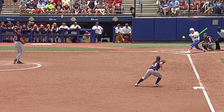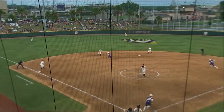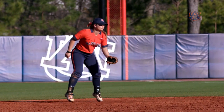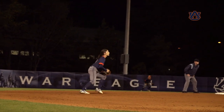The first thing we discuss when talking about the hop is the timing. We want to be at the top of our jump at the point the hitter makes contact with the ball. Some players hop two to three inches, some hop six to eight inches — either is fine as long as you're at the top of your jump when the ball is hit.